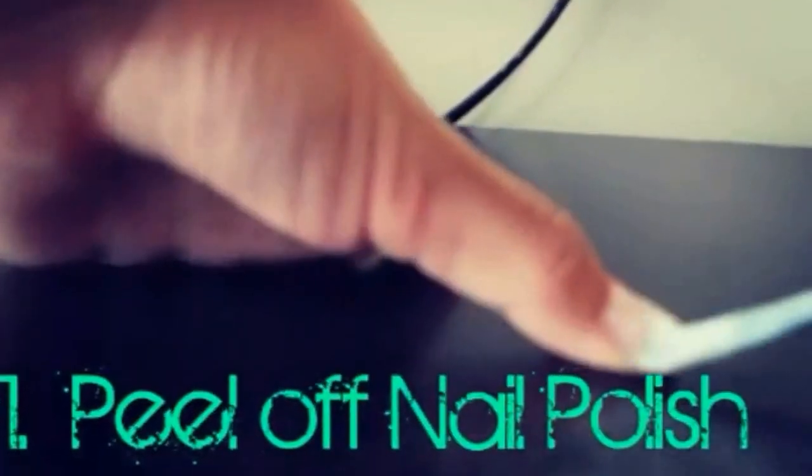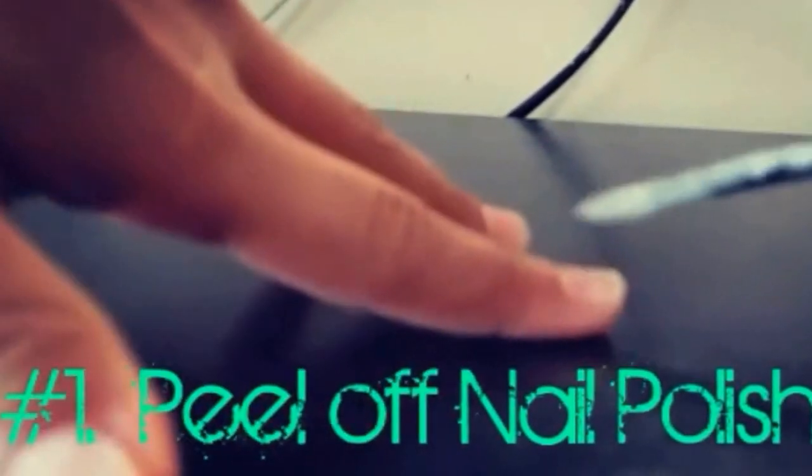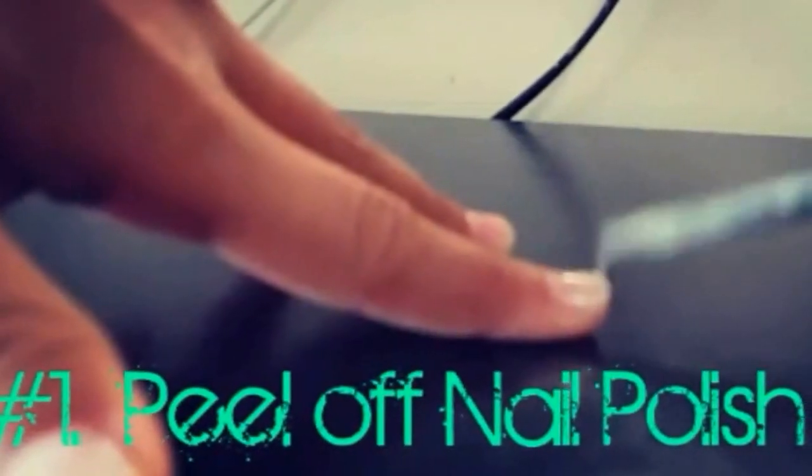This first life hack is a peel-off nail polish. Things you will need is some Elmer's glue and also some nail polish.